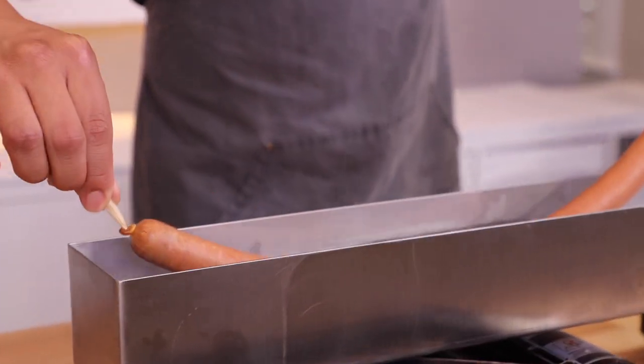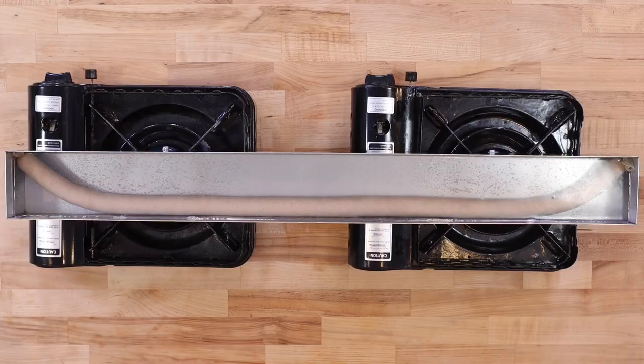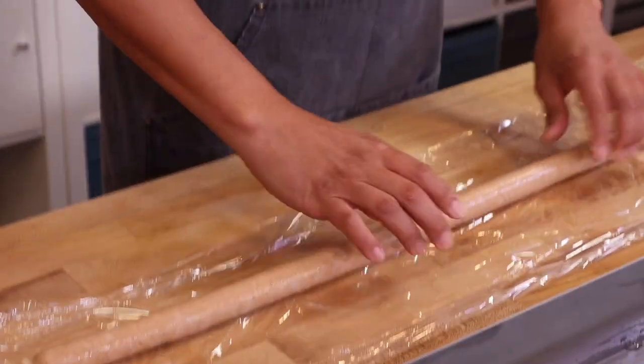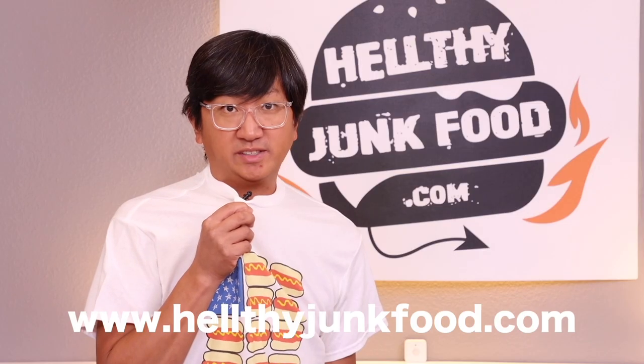After the hot dog is tied up and ready to go, we're going to boil it using the Amazon purchase, which offers a free return policy in 30 days. This is going to poach for the next 10 minutes and then we will place it into the refrigerator to cool, and we will proceed with making our 32-inch long bun.